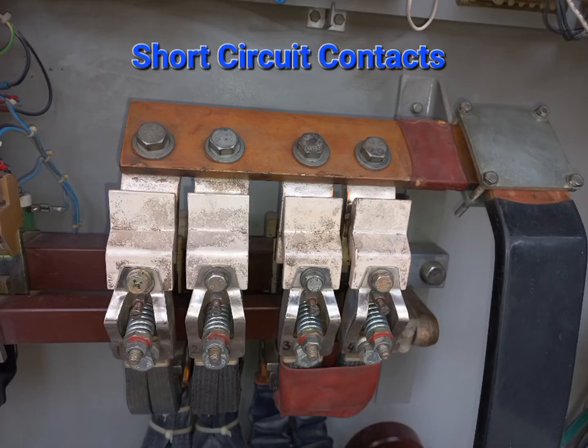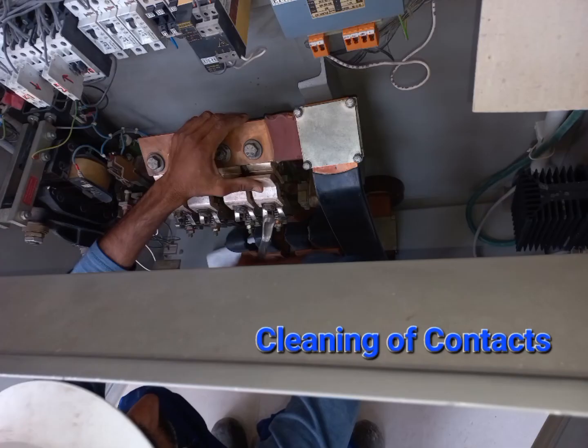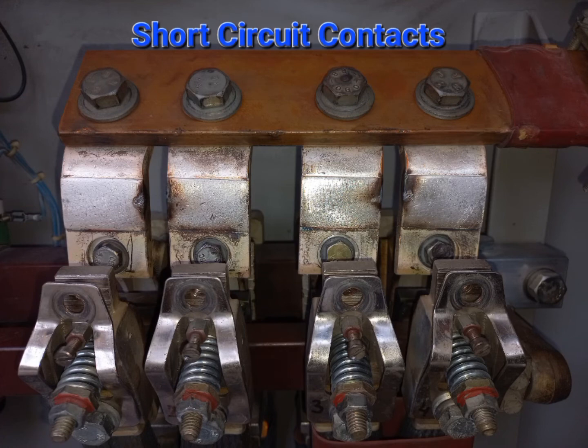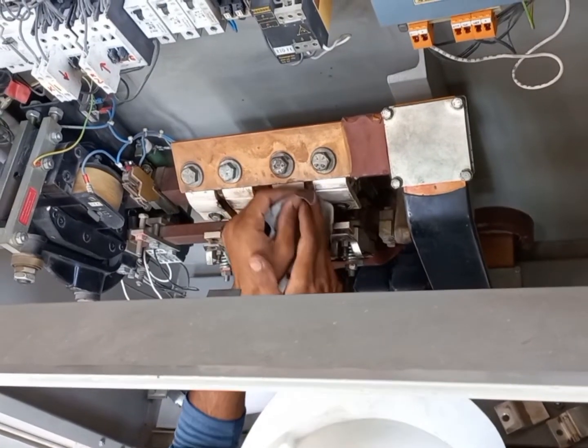These are the short circuit contacts. The contacts are shown in open status. Now we are going to open these contacts to clean them properly with a fine emery paper. You can see there are markings on the contacts, and this is the way we are going to clean them.